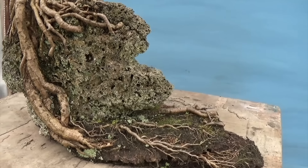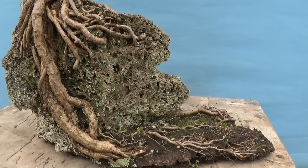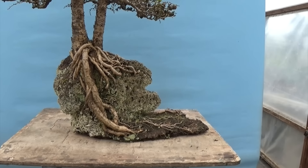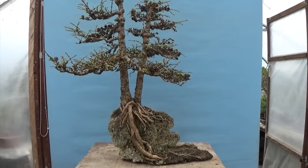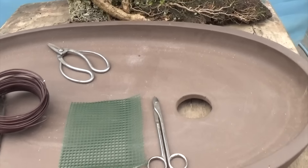With a tree like this that's relatively weak, we're just going to keep it as it is, get it going, and then at the next repot perhaps we could look at doing something a little more drastic. To rake it out now would not be particularly wise and won't really improve the results of what we're doing today.